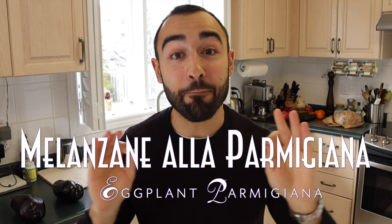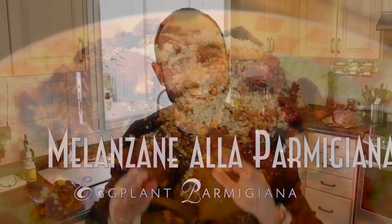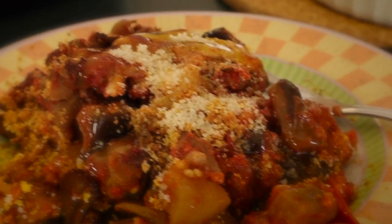Buongiorno ragazzi! Welcome back into the kitchen. Chef Peppino here at your service. Today I have a treat for you. We're gonna make together melanzane alla parmigiana — eggplant parmigiana. That's right. I never met nobody who didn't love this recipe. It's a favorite comfort food meal for Italians and non-Italians alike.